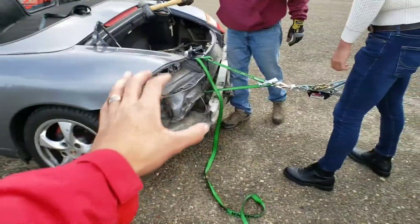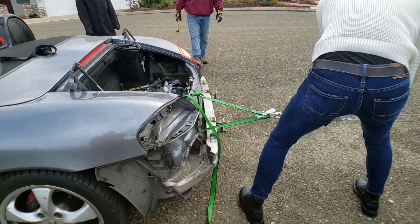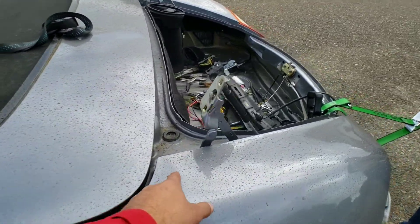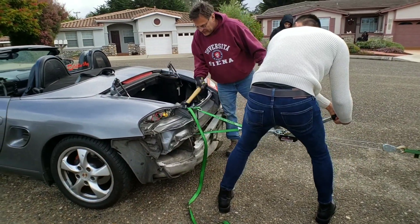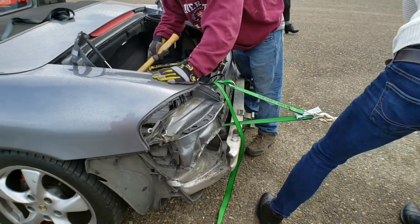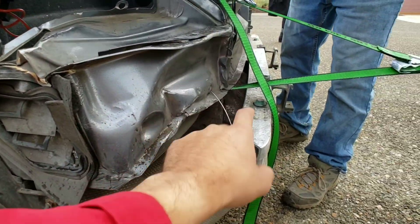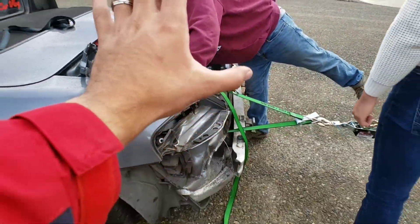We're actually making really awesome progress — it's already coming back to where it should be, which is amazing. This is going a lot smoother than we thought. This right here is becoming a lot tighter. Luckily, this metal is pretty soft. Even the fitment here is already a lot better than it was, and we've already moved about two inches.